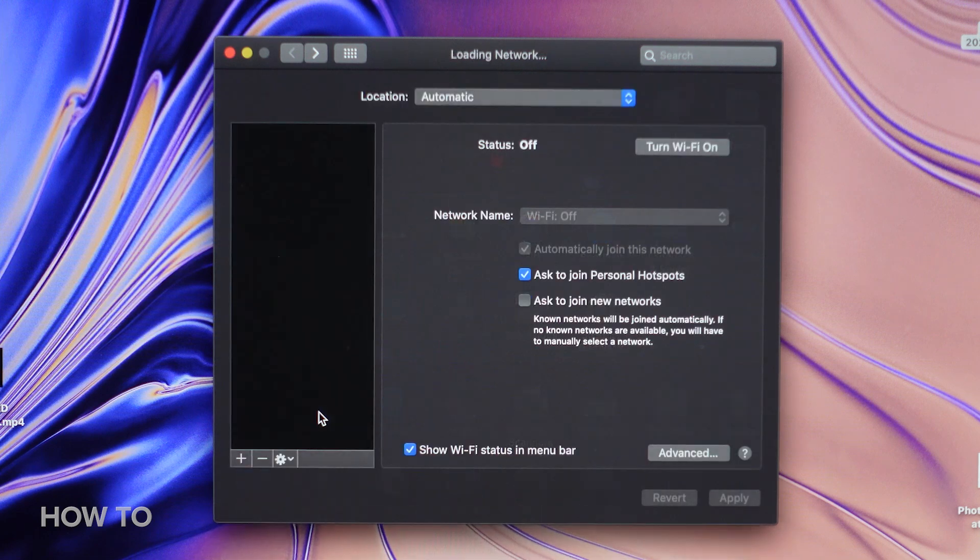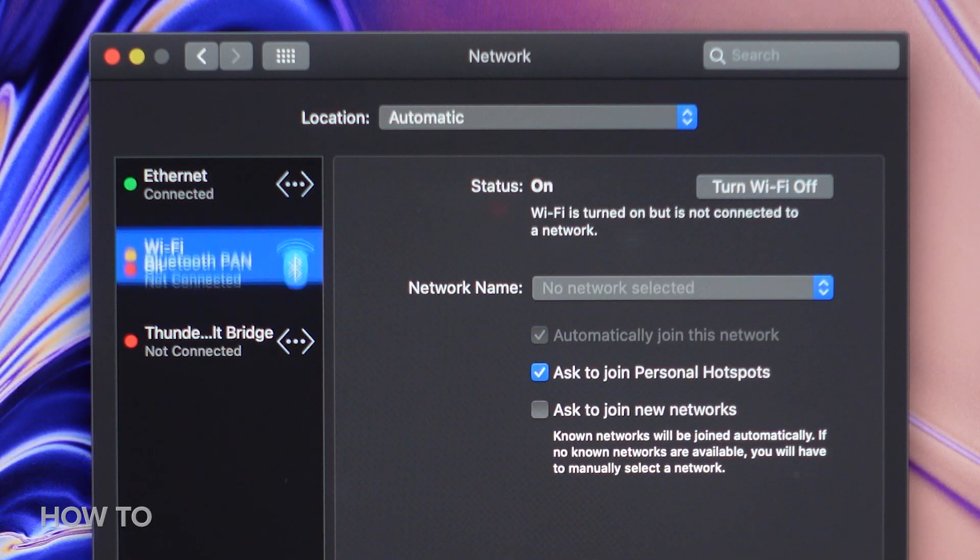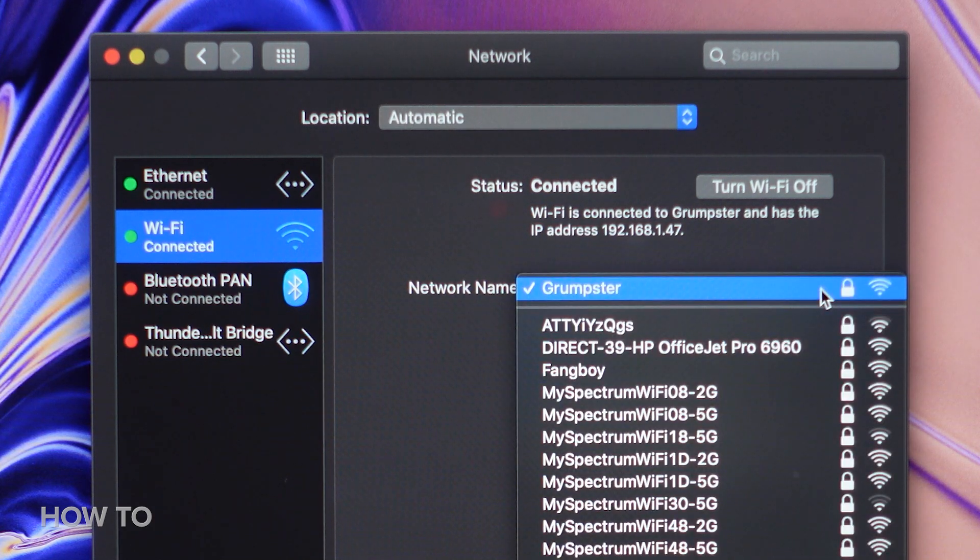Next, we have to make sure both computers can talk to each other. You can accomplish this by making sure they're both connected to the same network. For Macs running macOS Sierra or later, they can also connect via Wi-Fi, as long as they're close together. There are a couple more little setup things to do for a PC, but for now, let's focus on these Macs.